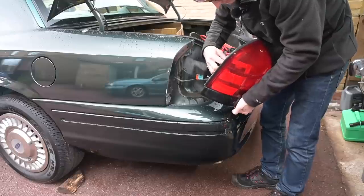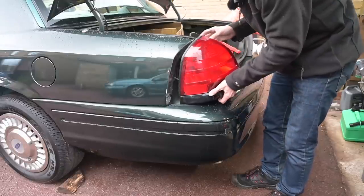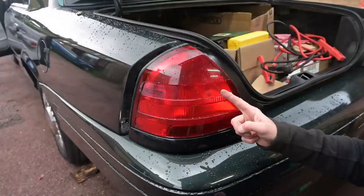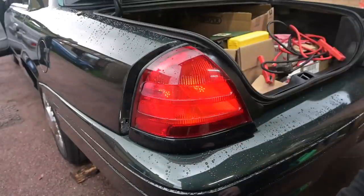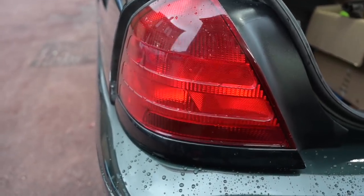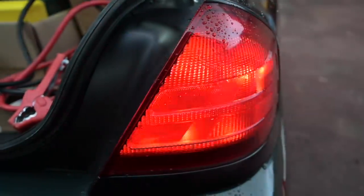First of all I want to see if these actually do show orange when you put a green light in a red lamp. They actually do - I was not at all convinced that was going to work! Comparison: that's the green light inside the red lamp, and that's a red light in the red lamp. Probably looks exactly the same on camera but in real life there's quite a bit of difference.